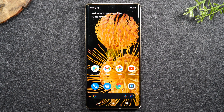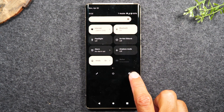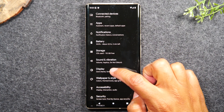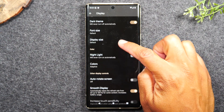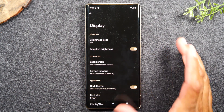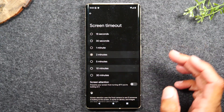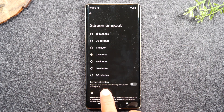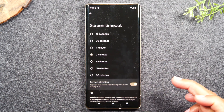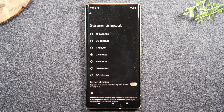The first tip is how to get your screen to stay on longer. Swipe down from the top of the screen, swipe down again, and tap on the settings wheel. Swipe up to Display, then swipe up again until you get to Screen Timeout. Tap on Screen Timeout and change it from 30 seconds to either two minutes or five minutes. Also while you're here, there's a feature called Screen Attention — this will prevent your screen from turning off if you're looking at it. So with it set at two minutes, if you turn Screen Attention on, the screen will stay on even longer if the front camera recognizes you're still looking at it. A really easy way to keep your screen on longer.